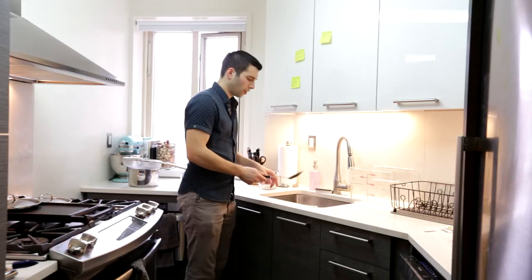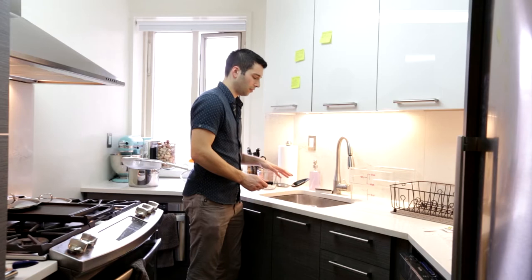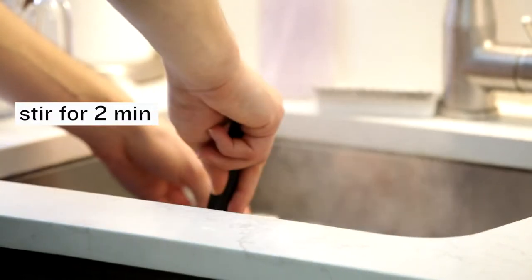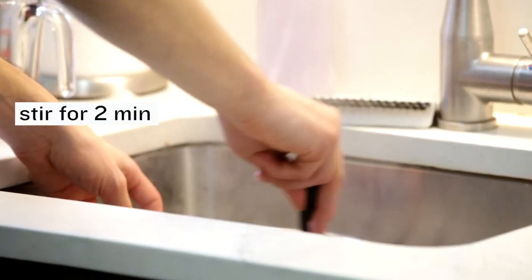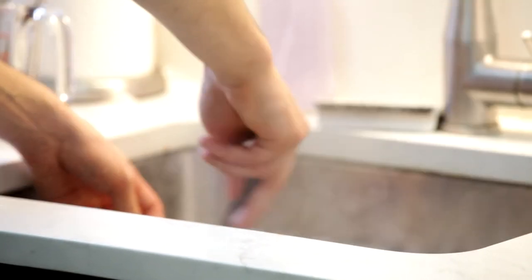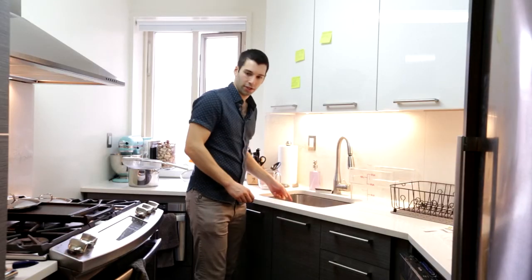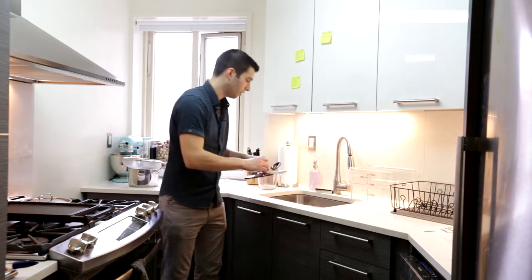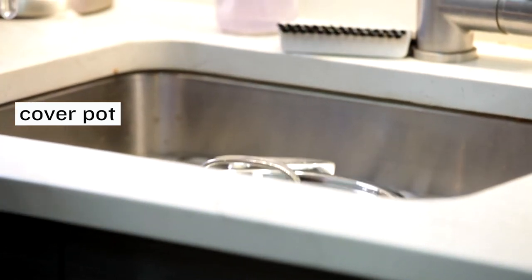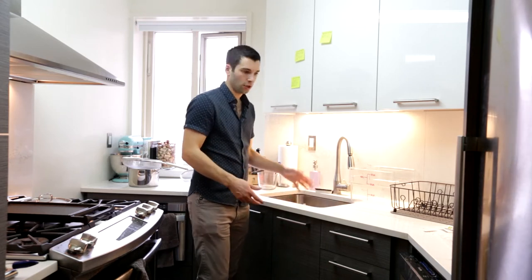Now that the beer is in the ice water, we're going to use the same spoon we used for the boil since it's sanitized. The beer is very susceptible to contamination from bacteria, so we want to be careful. We're just going to stir for about two minutes to dissipate some of the heat. After two minutes, we'll put a lid on the pot so nothing gets in. Occasionally we can come back and stir the water around the pot and rotate it, but we don't want to open and stir the wort again for the sake of contamination. While this is cooling we're just going to make our sanitizer.